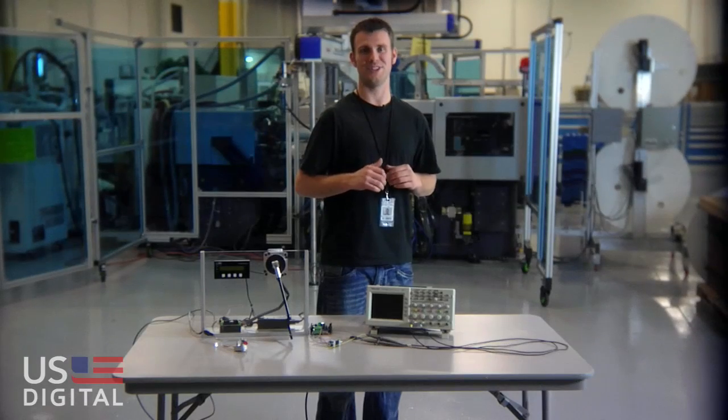Our talent at U.S. Digital is motion control components. We make these products right here in our Vancouver, Washington facility.